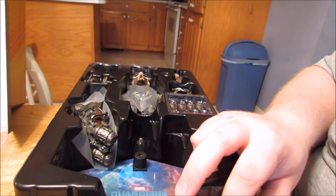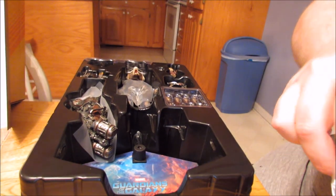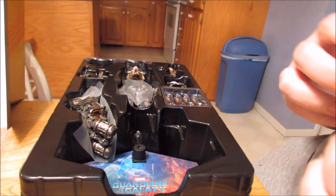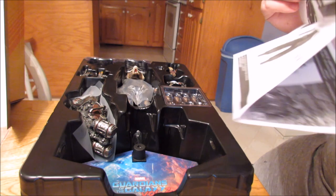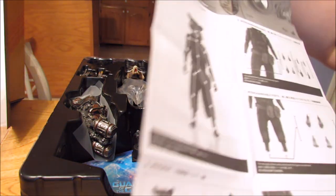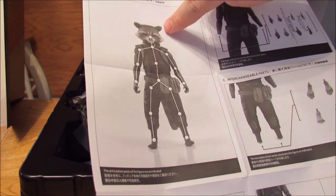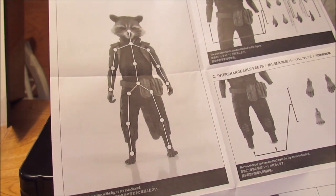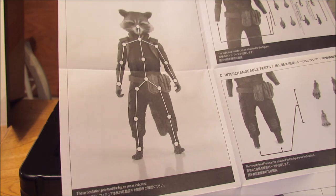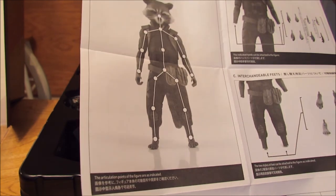Where do we start? Where do we always start? The instructions. Let's see if there's anything we need to worry about with this little guy. Oh wow! I wish they would do this for every figure - it shows the articulation points. Because there's some figures where it's just confusing, like is this a double joint? And this shows you every single point of articulation on this guy. That's cool - they need to start doing this for every figure.